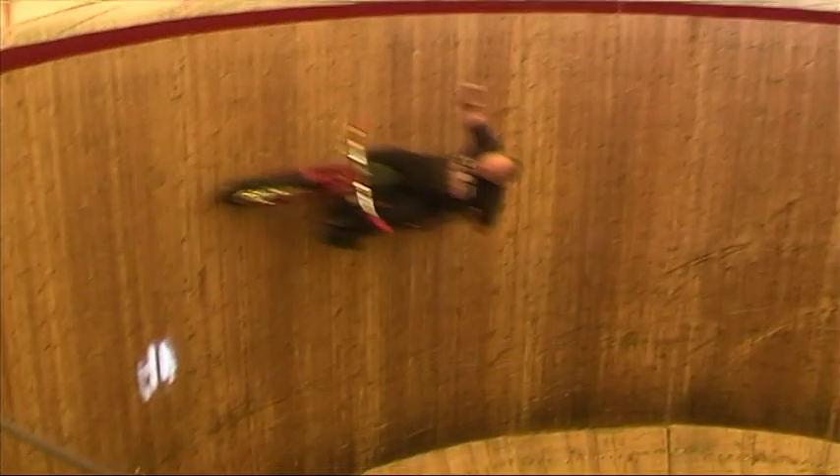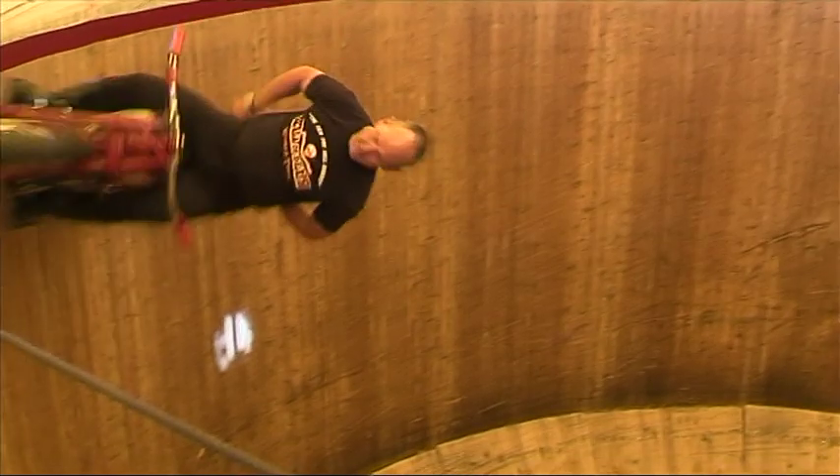You'd get the bike up to 45, did you say? Yeah, about 45 miles an hour. Any faster than that, you start blacking out because all the blood is pulled to your legs — you're pulling about three Gs — and your heart can't get that blood from your legs up to your brain again.